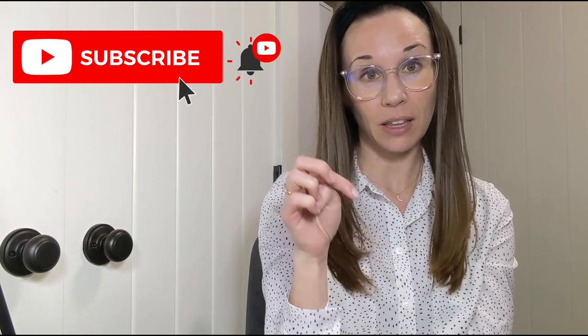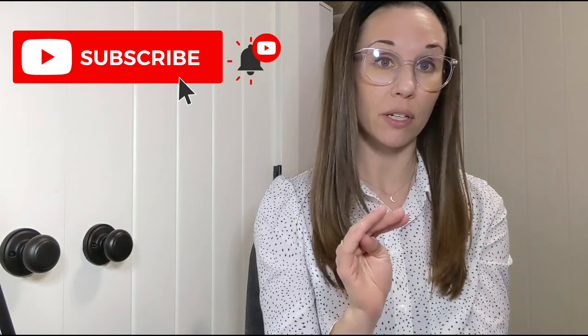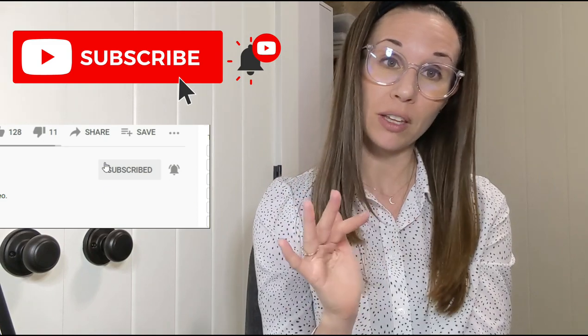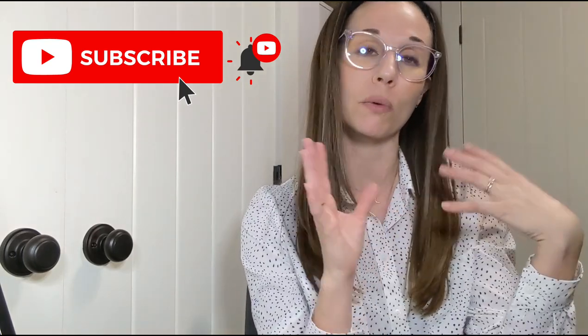Thank you so much for watching. If you liked it, please give it a thumbs up and subscribe to this channel — clicking the bell icon gets you a notification every time I post a new video. It really helps the channel and helps my videos be shown to more people. If you'd like to transform how you paint botanical paintings and approach watercolor painting, do sign up for the free watercolor workshop on Zoom — the link is in the description below. I'll see you there!